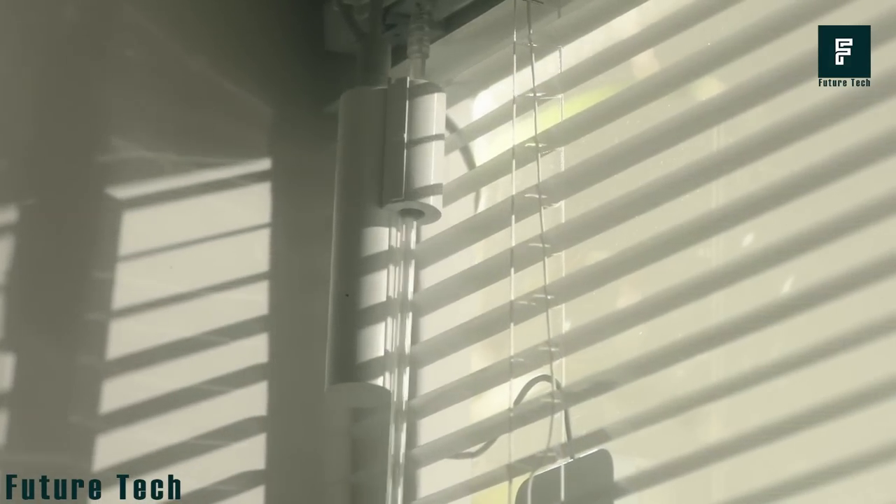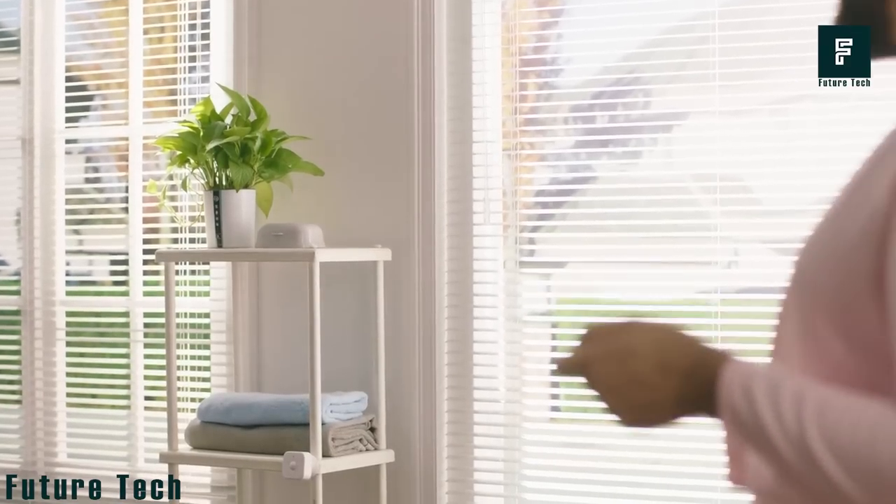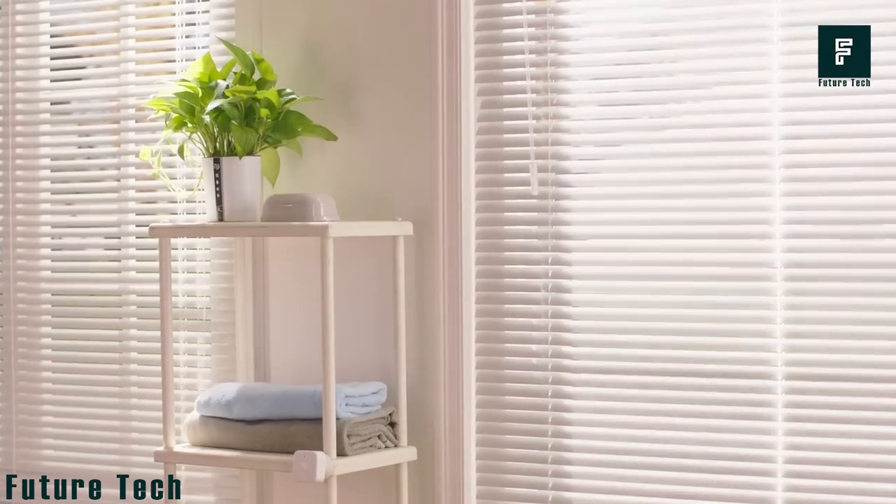Whether you're in your office, living space, or outside your home, the SwitchBot makes it easy to adjust your blinds to your desired level of privacy and insulation.